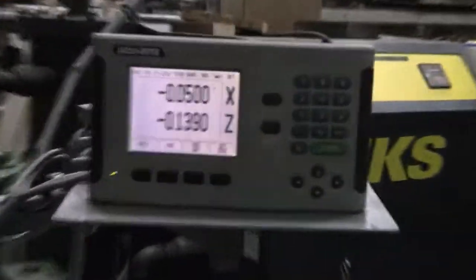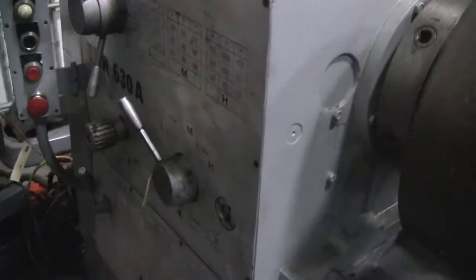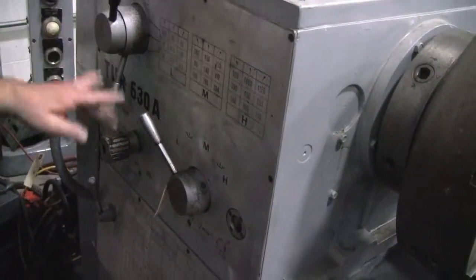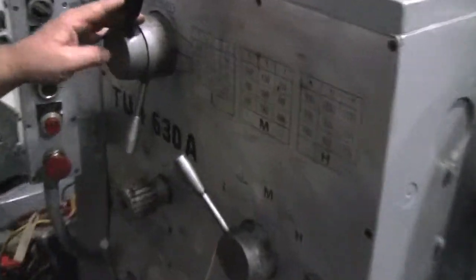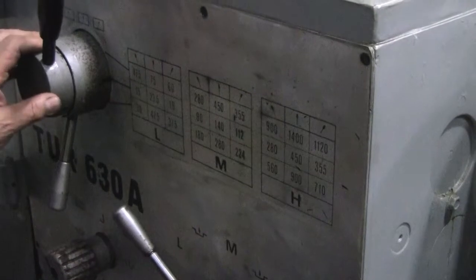Let's see. This is low gear. It's low gear. 19. Hmm.